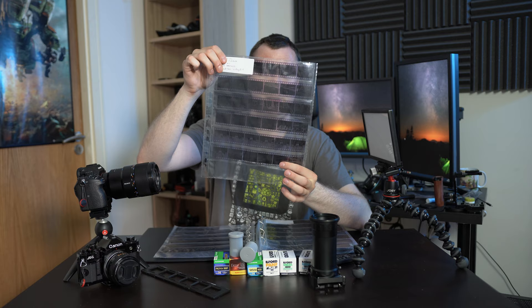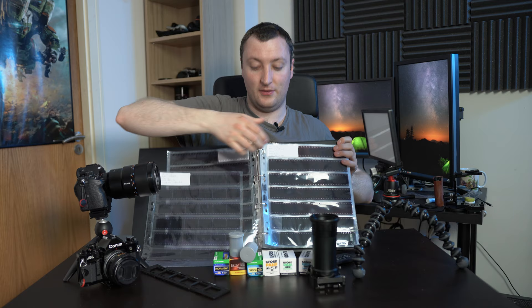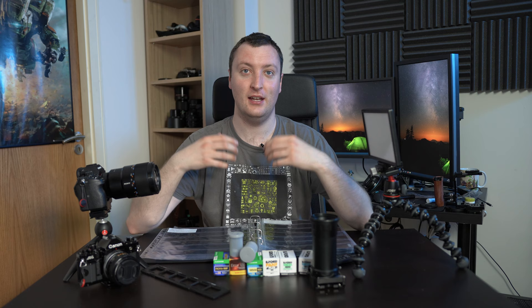The only problem with film is that it is entirely physical, because at the end of your development you get back negatives which look like this — and I actually have a booklet of negatives here. The problem is if I want to transfer these to the computer for editing, sharing, or getting them onto the internet, you need to digitize the film somehow, and that involves scanning it.